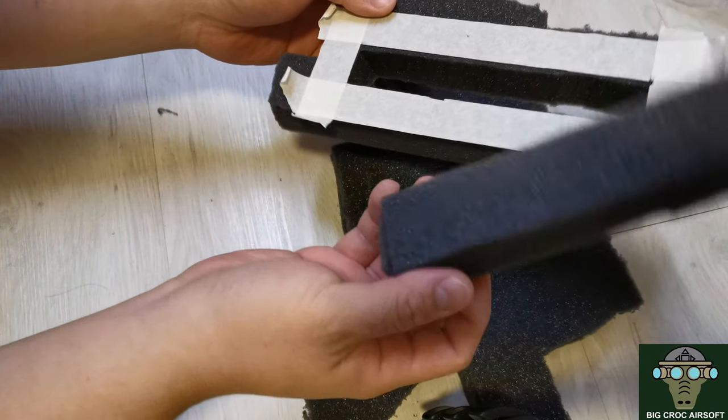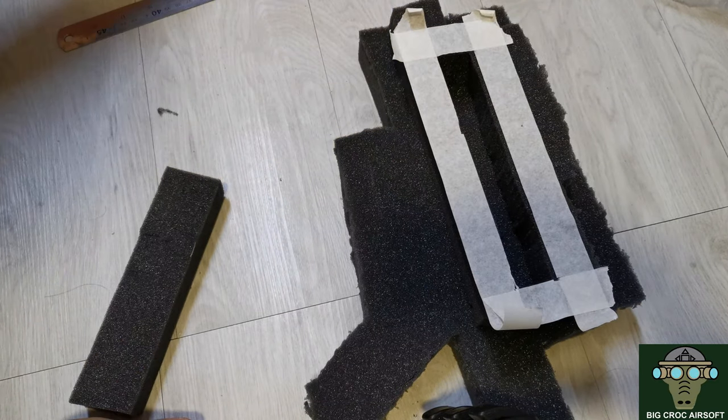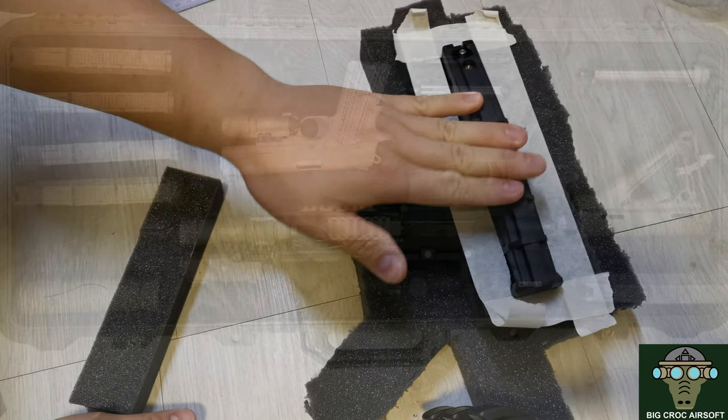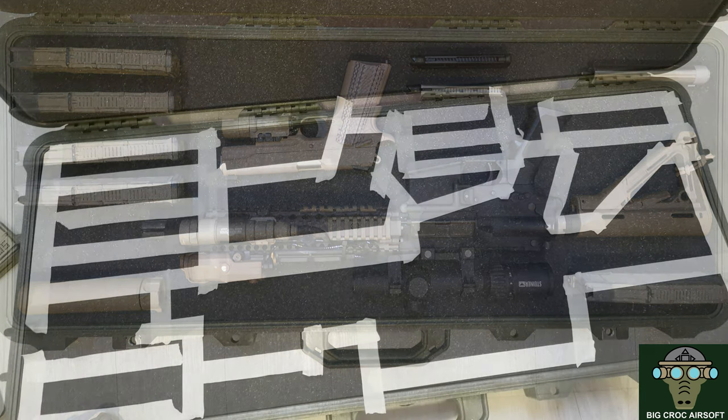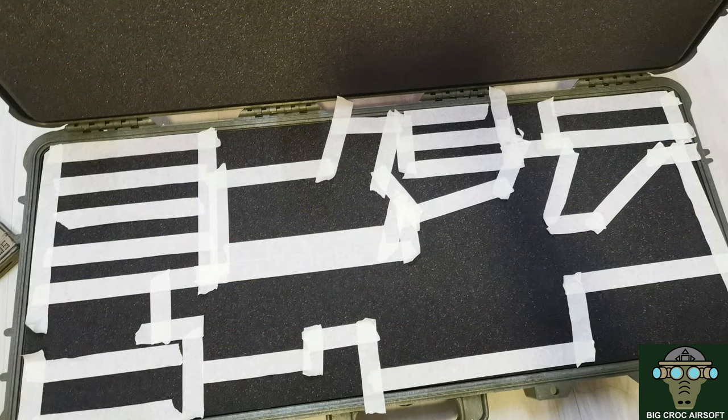Cutting clean through the first layer will help you remove the block easier. Here is the magazine to test the fit. You position the items where you want them, apply the masking tape on all the items, then cut out all the blocks, and you have your finished product.